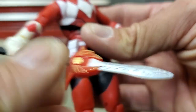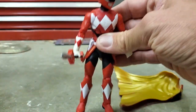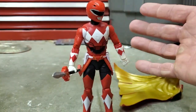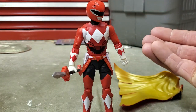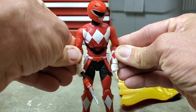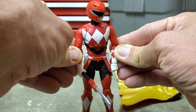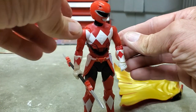One thing I don't like about the male figures in the Power Rangers Lightning line is that none of them are able to put their arms all the way down at their sides. I wish Hasbro would fix that — I just don't like having my figures posed like they're walking around awkwardly.